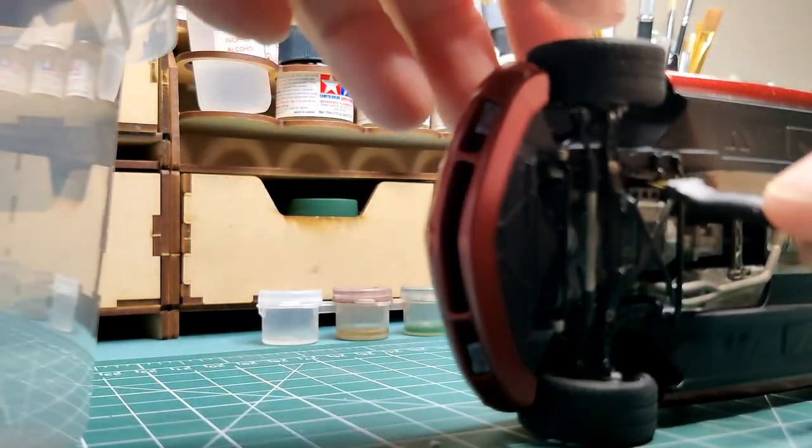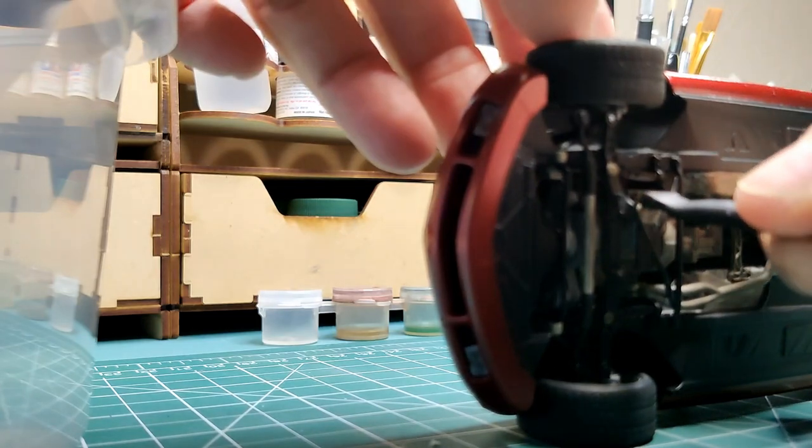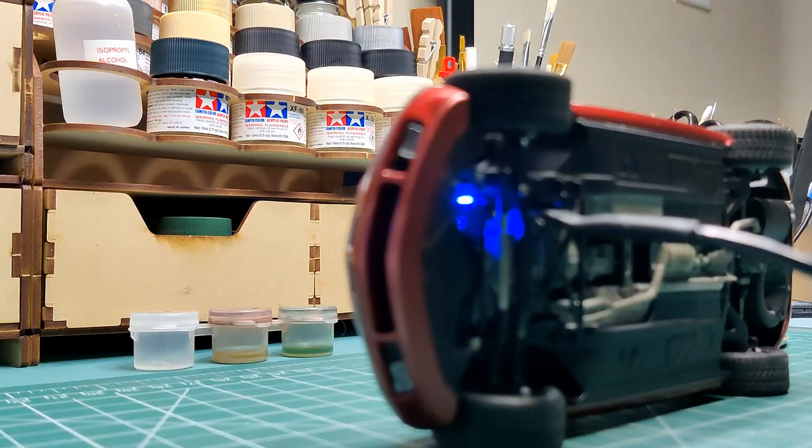The 3-prong connector has the positive in the center and negative on the outside, so polarity will not be an issue. The LED mounted to the charging board shows the charging status.